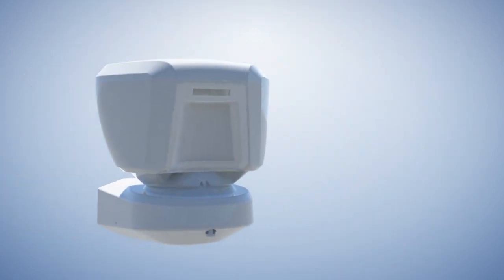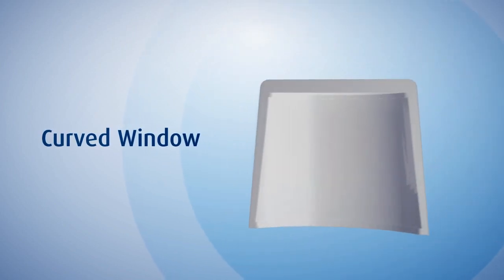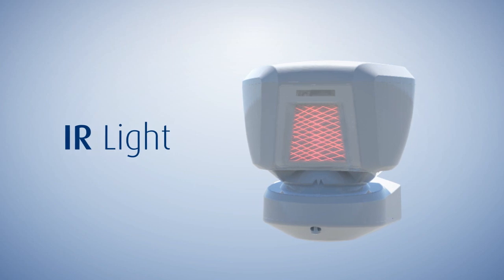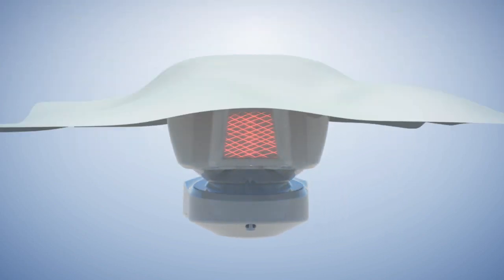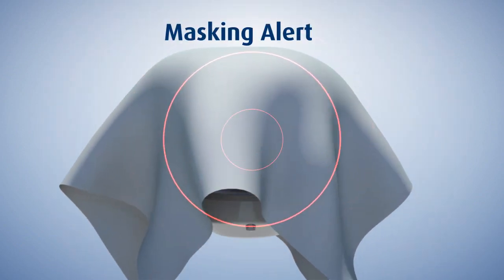Vandalism and masking: the 20AM window is curved and has an anti-masking feature. Near-IR light is spread in the vicinity of the detector. An object placed in front of the detector causes a change in the received IR light.